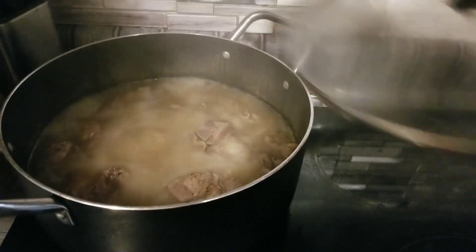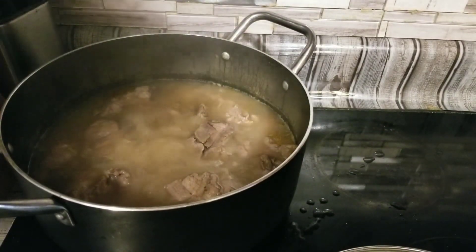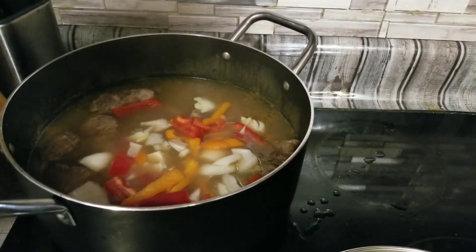We decided to go ahead and put our vegetables in now. They've been cooking for about 35 minutes. We're going to go ahead and put these vegetables in now because we want to make sure they're good and cooked.